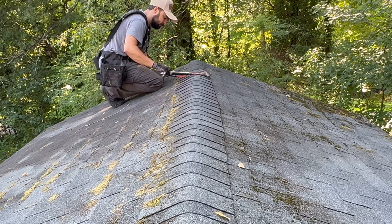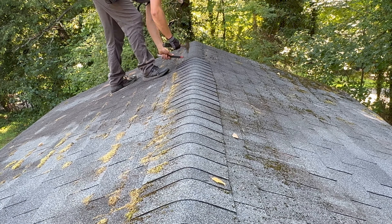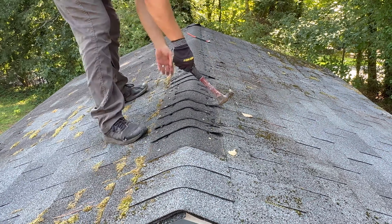Typically, these caps are installed directly on top of the roof shingles. And as I remove them, you're going to notice how wet it is underneath the shingles. That's because the condensation is trying to escape.